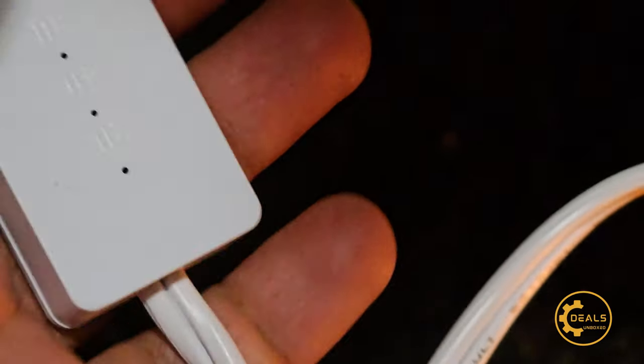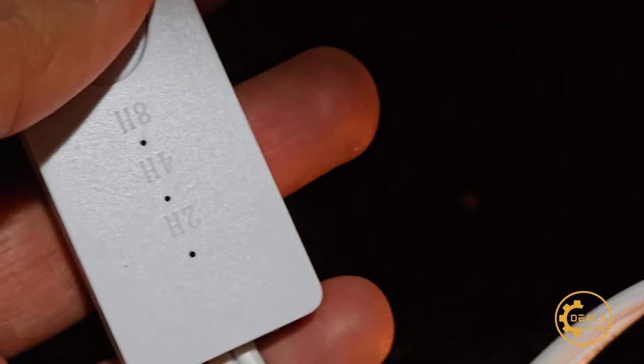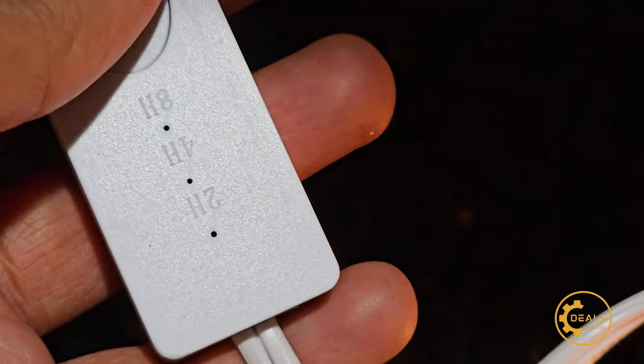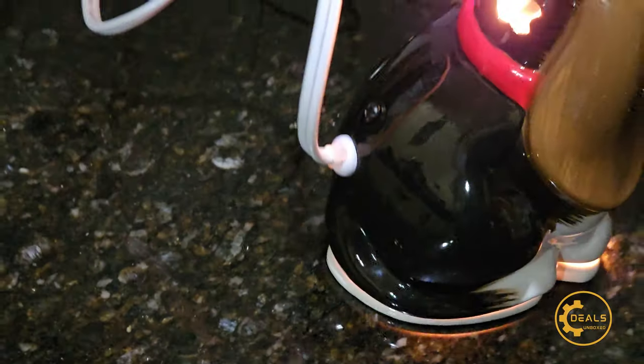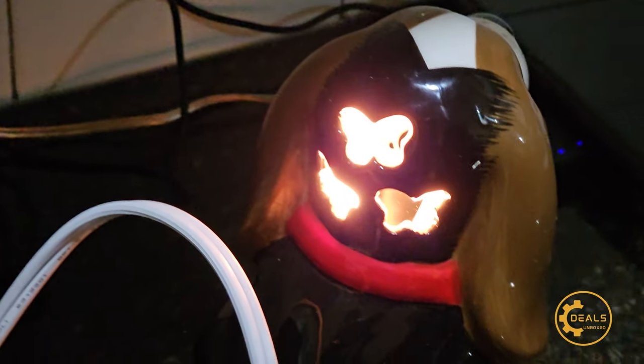It comes with a timer — two, four, or eight hours. So you can see it at a proper angle: two, four, eight. I'm going to do it for two hours for now. And with that, it's a night light too.